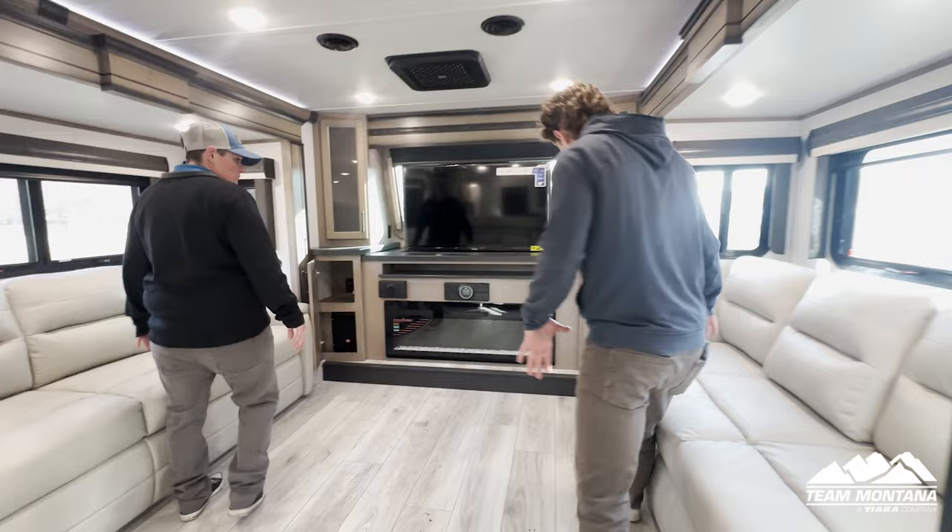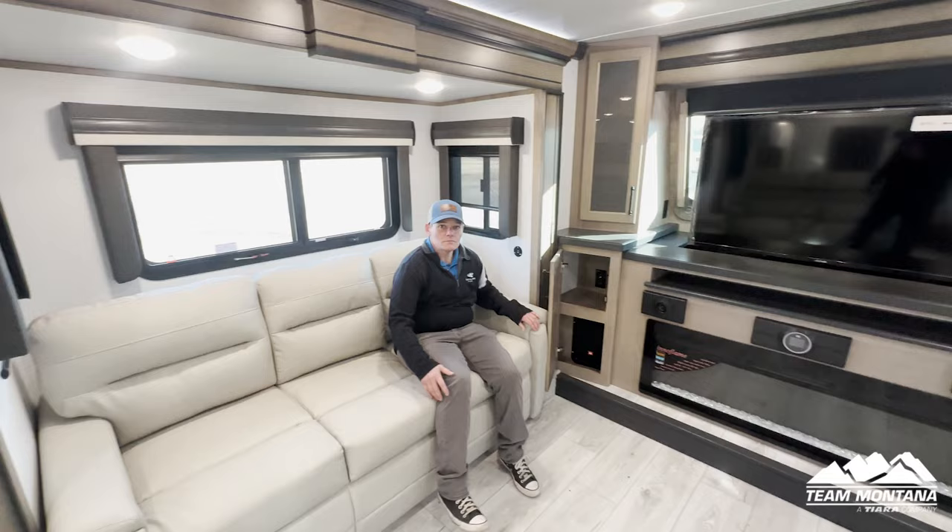As we move up towards the front living room, we have a beautiful seating area — it's super comfy. We have our JBL speakers and we have our TV.